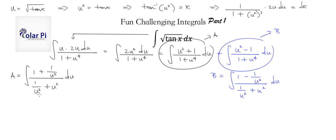Here's the second clever part: for integral A, we make the substitution v = u − 1/u. Then dv = (1 + 1/u²) du — notice that matches the numerator of A exactly. This is very intentional, not random.